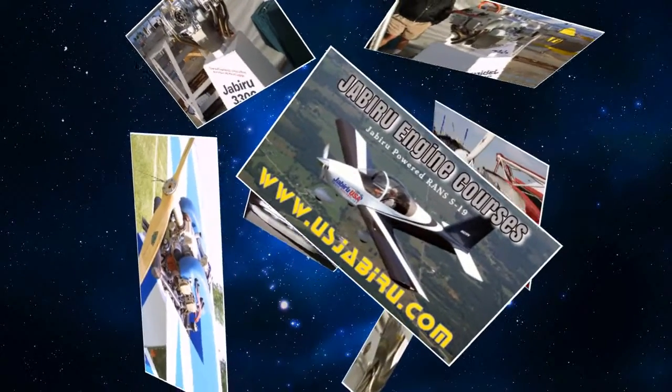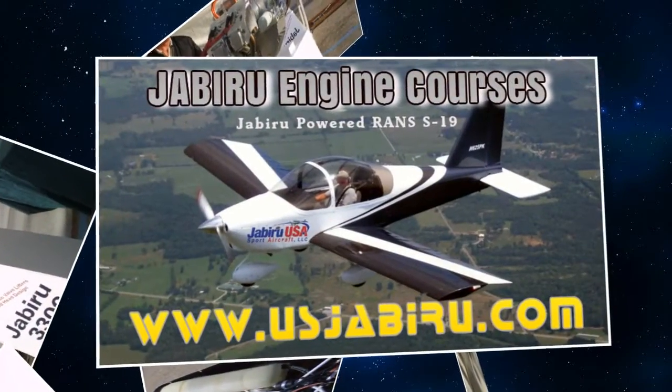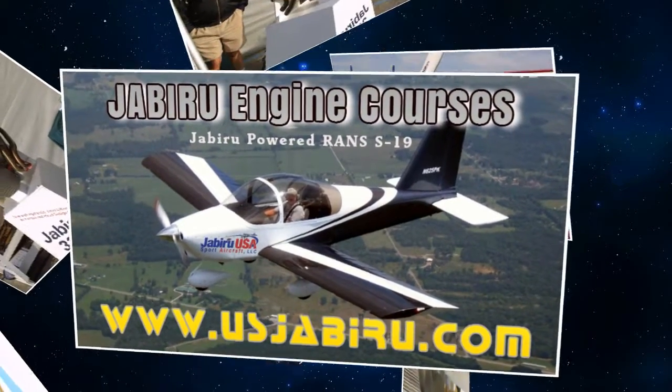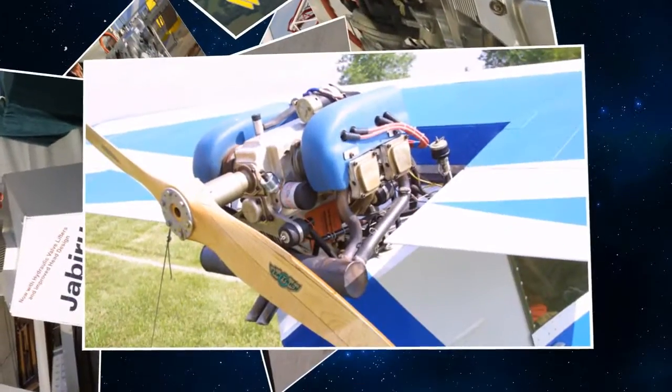The seminar is called an engine maintenance and overhaul class. We cover how to maintain a Jabiru engine on a daily basis — 25 hours, 50 hours, 100 hours, 200 hours and so on. Part of the class is also a class engine that we take through a top overhaul.